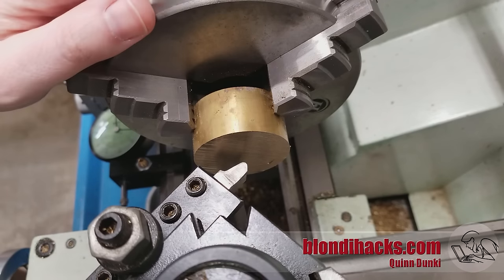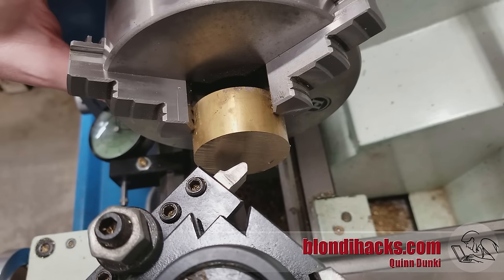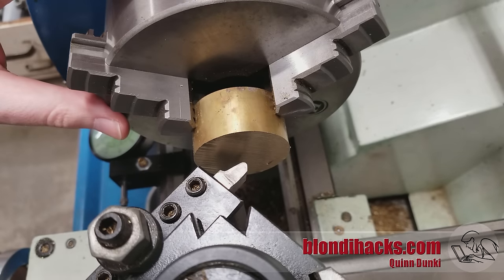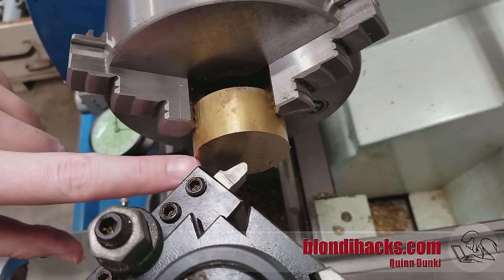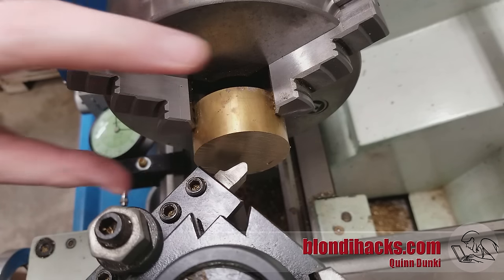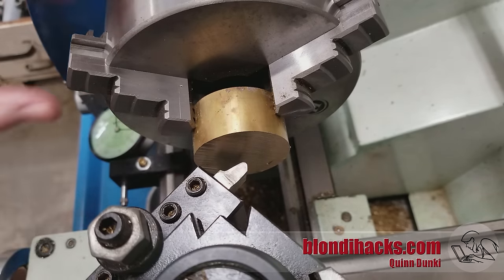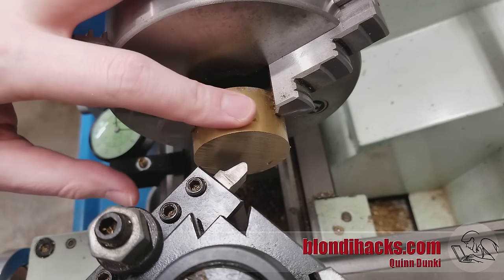The next thing to think about is the RPM of your spindle. Every material is going to have an ideal surface rate. You can do the math on the diameter of the part and calculate that. But with facing, because we're going from the outside in towards the center, the effective surface speed is actually decreasing. So generally you end up setting a compromise, or for a large diameter part on a lathe with variable speed control on the spindle — such as this one — you can actually increase the speed as the tool bit gets towards the center. I'm going to set it at 500 RPM for this 360 free-machining brass.